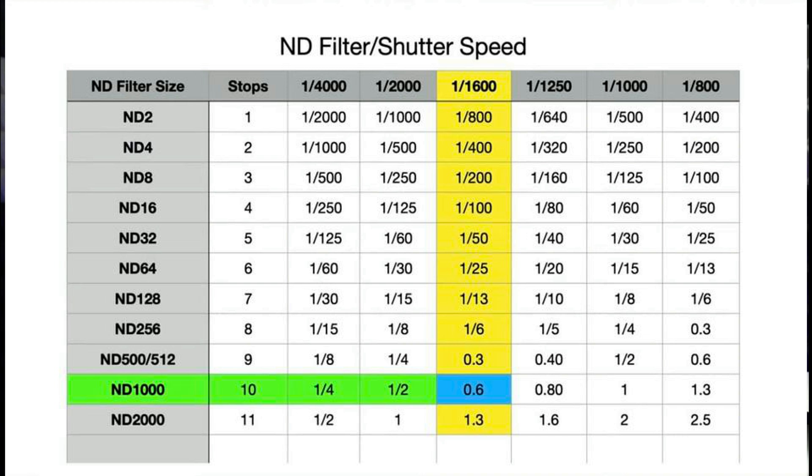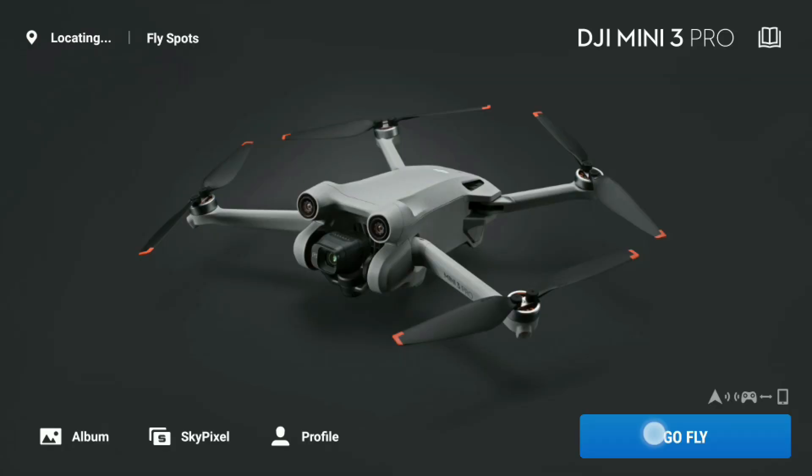Now, you may have seen tables like this posted online. Unfortunately, they are of very little use — I don't want to dismiss somebody's work, but basically every situation and light quantity is going to be very different. So whilst they work as a very rough guide, the easiest way I'm going to show you is actually just using the DJI Fly app. DJI have already given us all the tools we need within the Fly app to figure out which ND filter we should be using.